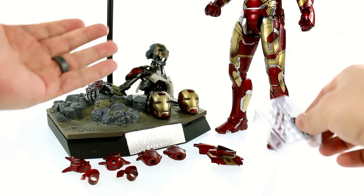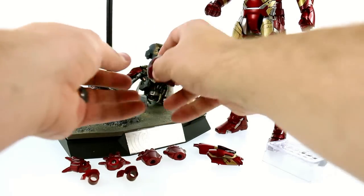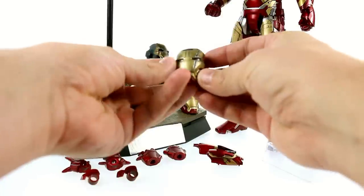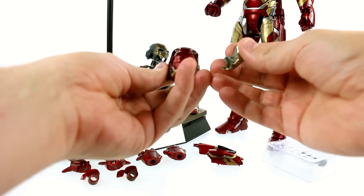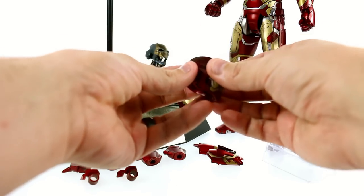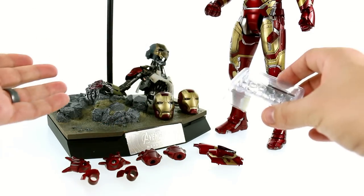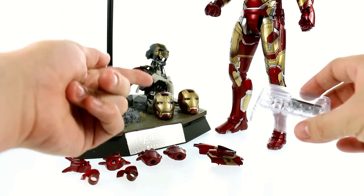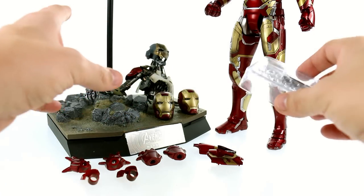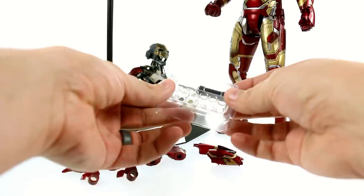As I mentioned, I have the Sideshow exclusive version which includes this helmeted head with some battle damage — I'll touch on this in a little bit. The light-up feature for this uses batteries. The problem is the batteries you get are not enough for all the light-up features. If you get the set with this head and put the batteries in it, you're going to be missing out on one of the other light-up features, which is a little unfortunate.